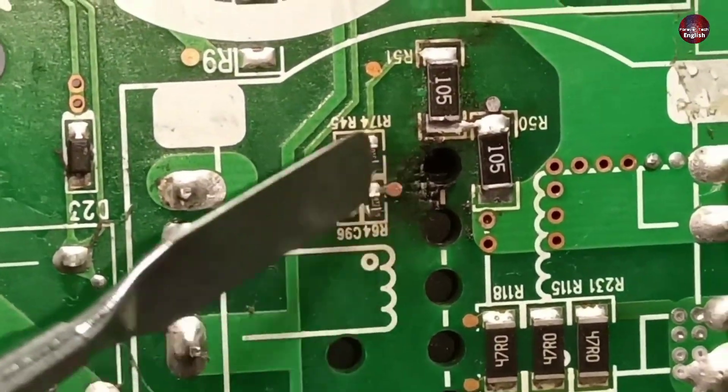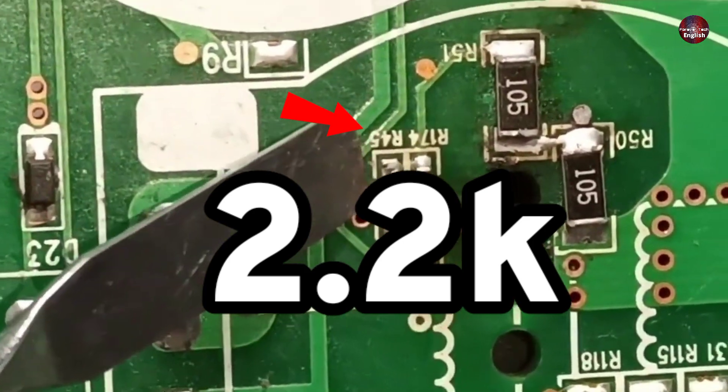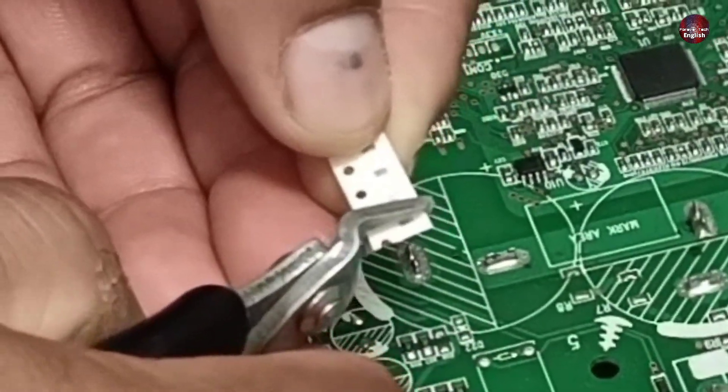A resistor is missing from here. I checked the diagram of this circuit and found that a 2.2 kilo-ohm resistor is installed at this position. This is the 2.2 kilo-ohm resistor. I will cut one for installation in the circuit.